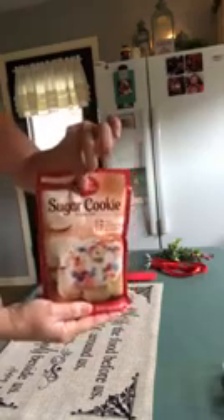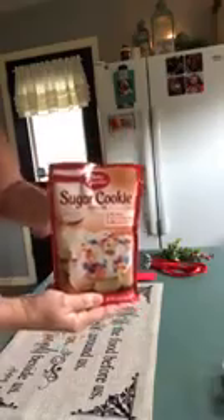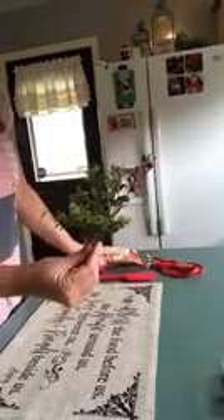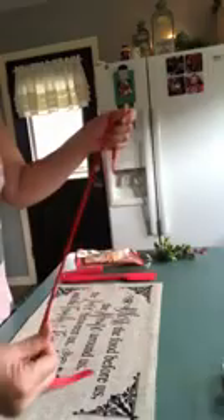I also got this — I want to say it came from Dollar General or Walmart. Just a simple, easy bagged cookie mix. You can also do a box of cake mix, anything you want. A simple sprig of greenery — most of the stuff I had on hand from Christmases past or just in my craft supplies. And then some ribbon; Michaels was having a sale on ribbon. This is about 24 inches of ribbon. And some tape. That's it.